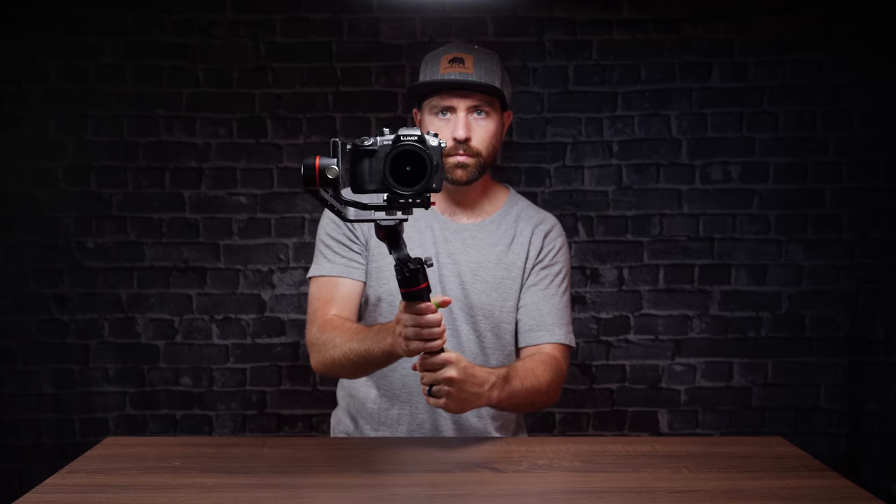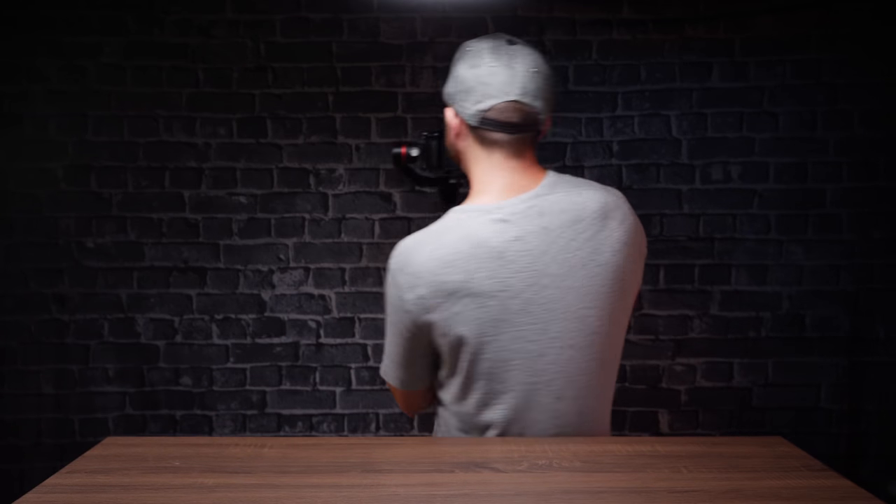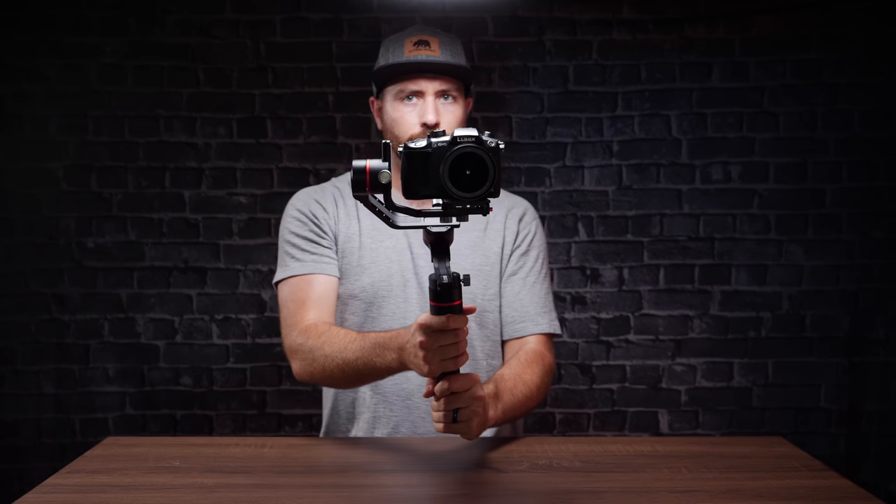It has 360-degree rotation, so you never have to worry about hitting your limit when you're moving around with this gimbal. One thing that's really cool is the slow shutdown function. When you turn it off and something became unbalanced, you're not going to drop the camera right away — it slowly shuts down, a gradual shutdown rather than just turning off instantly. You don't want to damage your lens by it falling into the gimbal itself.